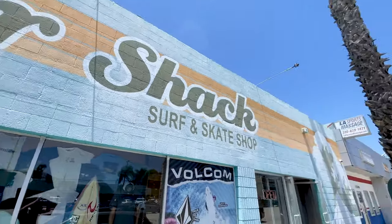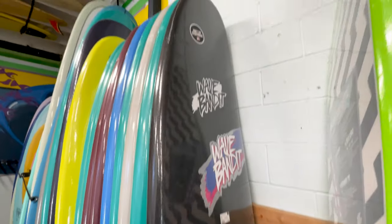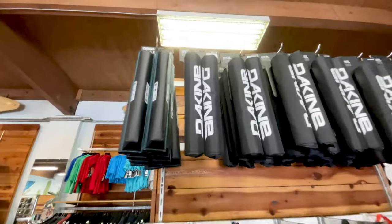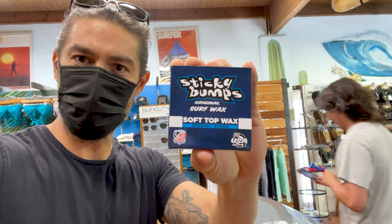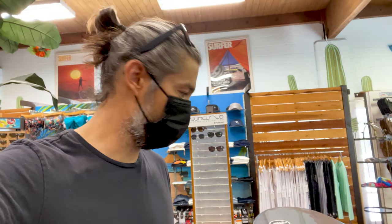I'm here at Rider Shack in Los Angeles, California, and I'm about to pick up my first ever soft top, the 8-foot Wave Band-Aid Easy Rider. There it is, dude. Of course I've got to get the black one. This thing is big! It does look like a lot of fun. We've got the board, some roof racks which I don't normally use, and soft top wax which I never knew existed before. So thank you very much, Rider Shack, for the help and advice. Let's go bandit some waves, dude.